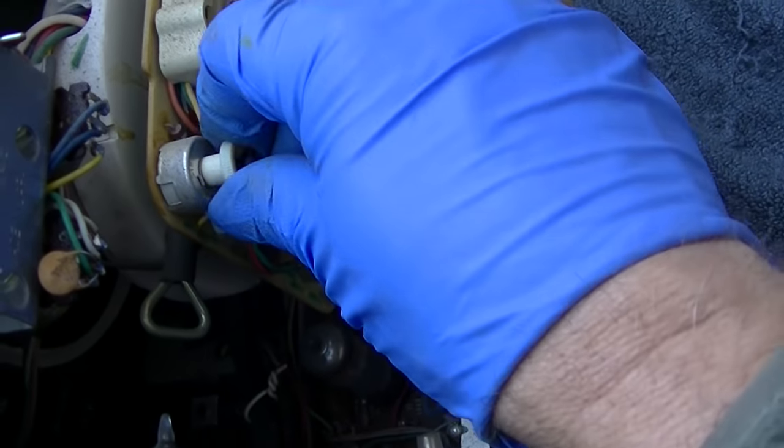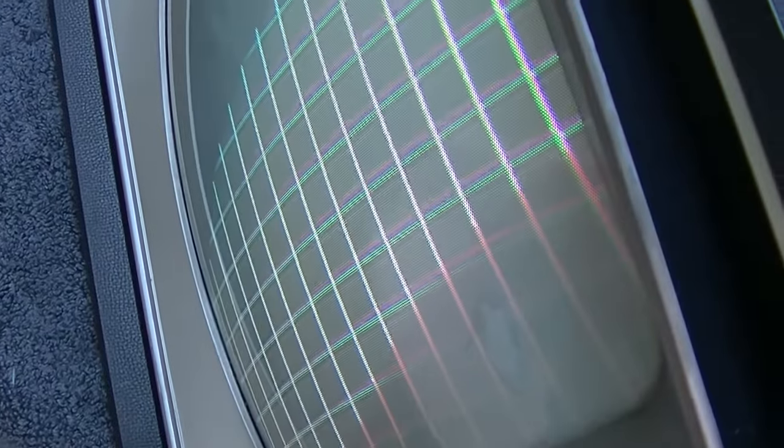Yeah, weird on the convergence. I'm going through and turning each one of these back and forth a little bit and watching — and that one there, it just popped in all of a sudden! It just popped in. What is it with this thing and things popping in?